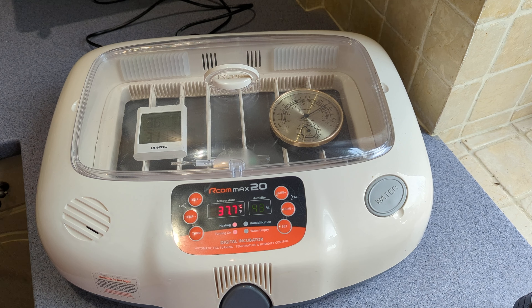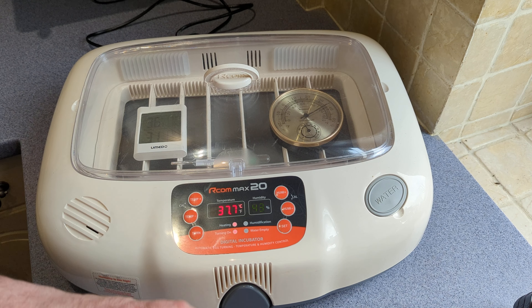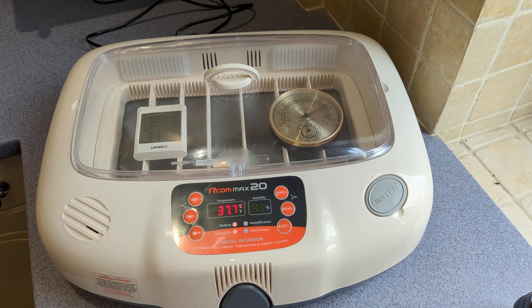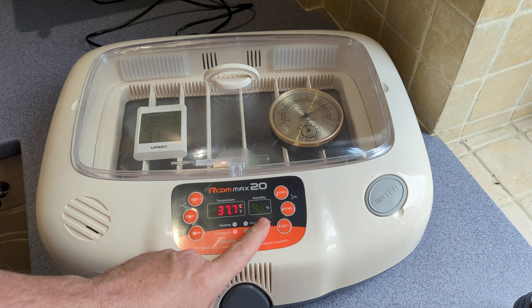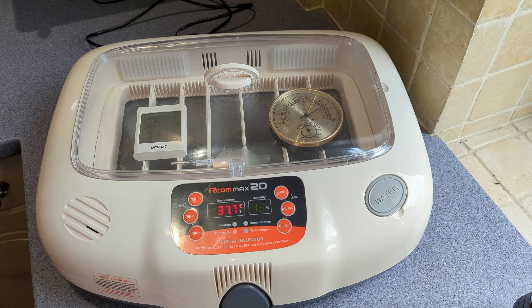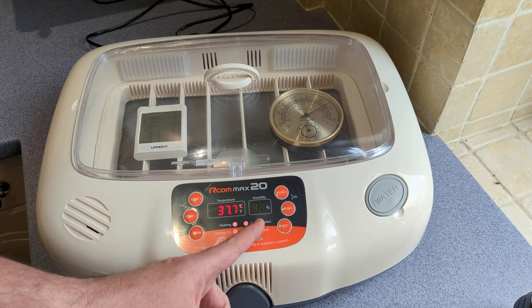Here's a little test you can run to see if you can do dry incubation. Put your incubator on, leave it to come up to temperature, and let it run for a couple of hours to see where your humidity settles. If it's above 40%, it means your ambient humidity is enough that you won't need to add water to the incubator during incubation. You'll still need to add it for hatching, but you can dry incubate if your humidity is above 40%.